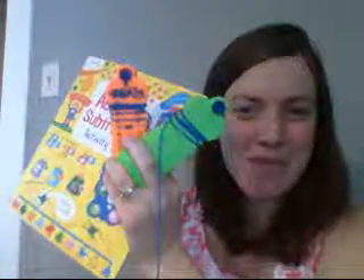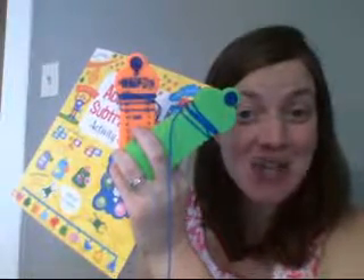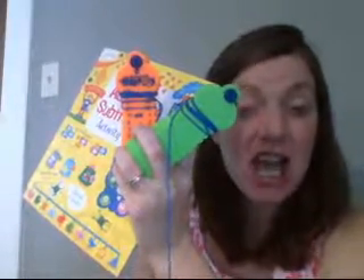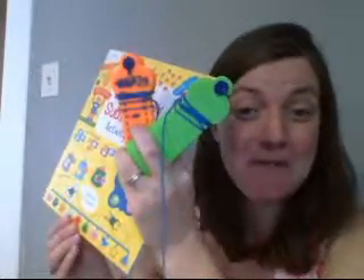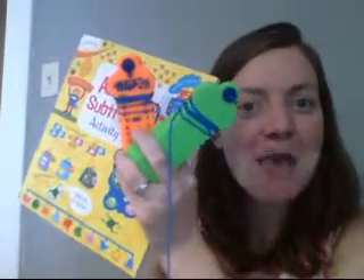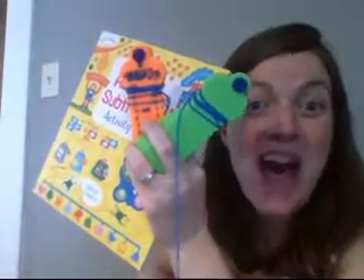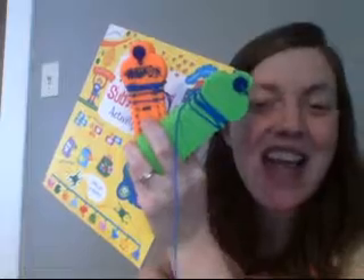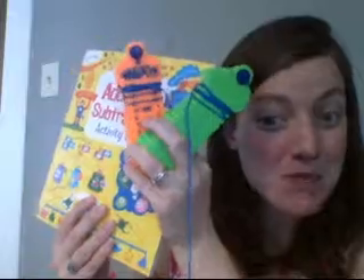Hi, this is Larissa Nielsen. I'm a team leader with Usborne Books and More, and I'm here on my reading rug today to show you some of the products I love to recommend for working on addition and subtraction math facts. My son has been working hard this year in first grade to learn his math facts, and I'm a little nervous about our summer break from school. I want him to keep practicing, so I am just delighted that I can put these products in his hands and help him have some extra support with practicing math facts this summer. So let's take a look at these.